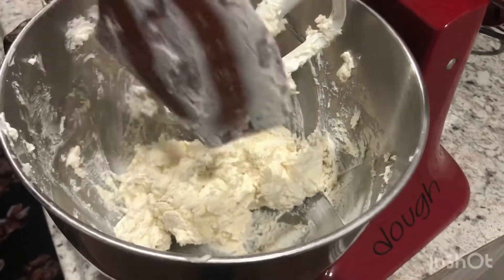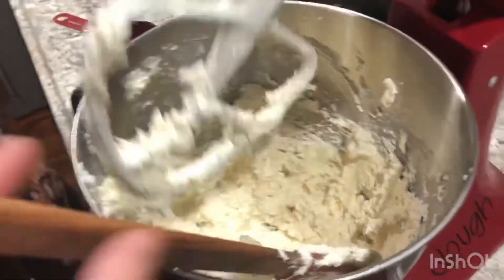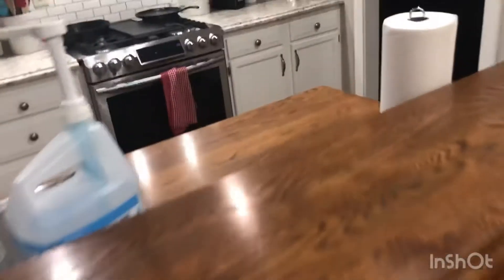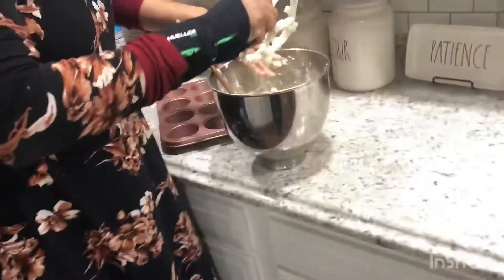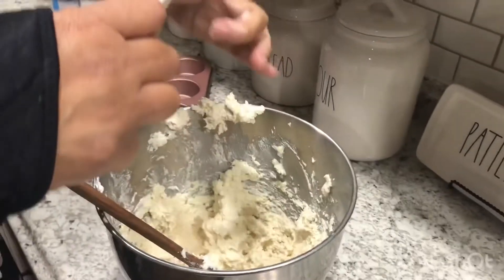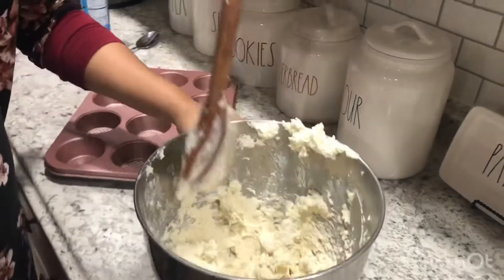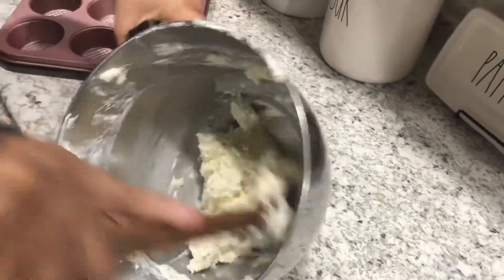I'm going to do this just one more time real fast. I always have a little bit of soapy water so I can wash my hands. Now I'm going to take things out - I wash my hands a lot, that's just OCD about me. I'm just going to give this one quick stir to make sure everything is mixed.